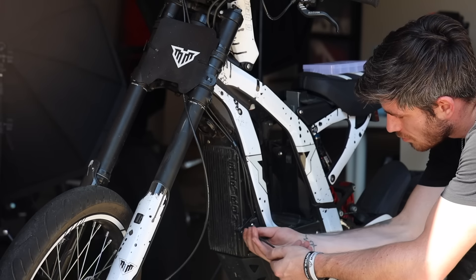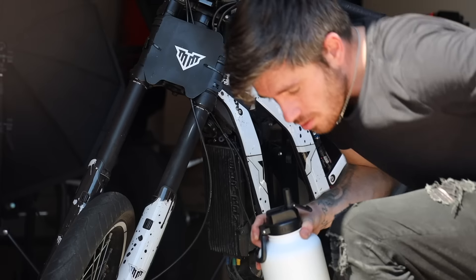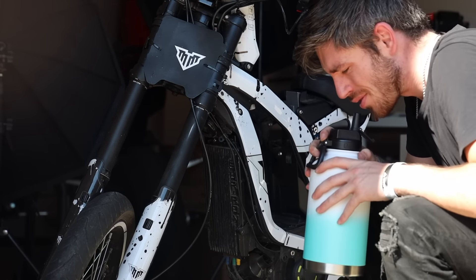Today we're going to be installing the battery in the controller, and even though it's 105 degrees in the garage, we are not going to run into any issues.